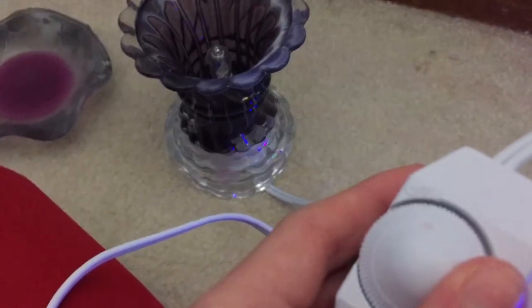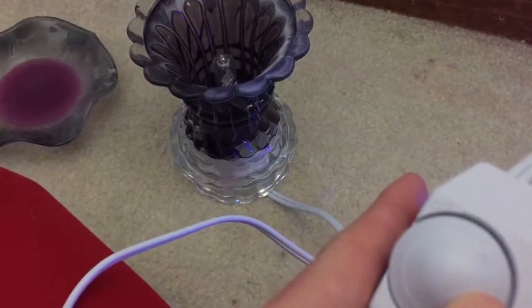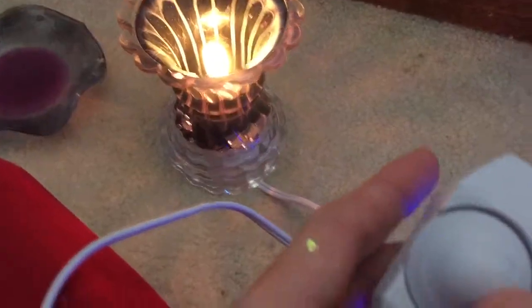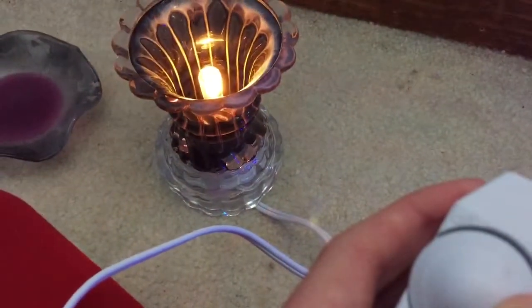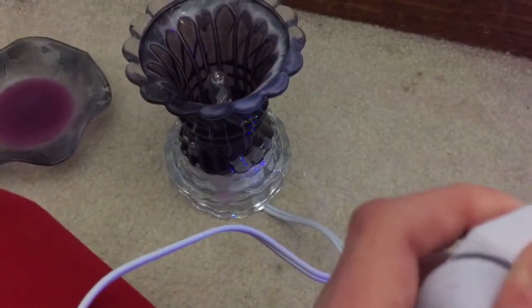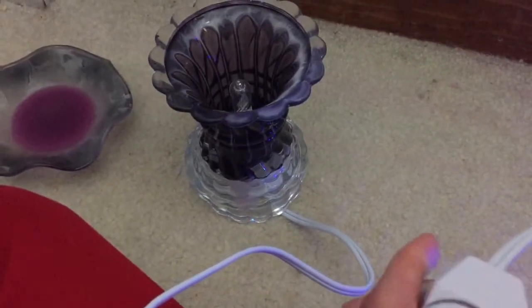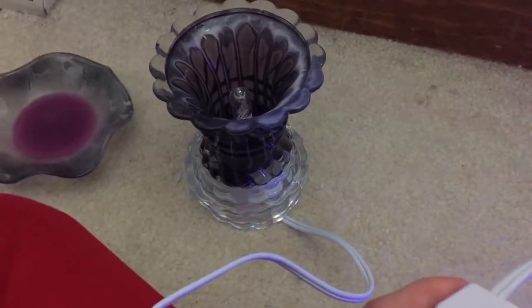You'll see, it comes on half of the way. There we go. Let me turn it back down. See?